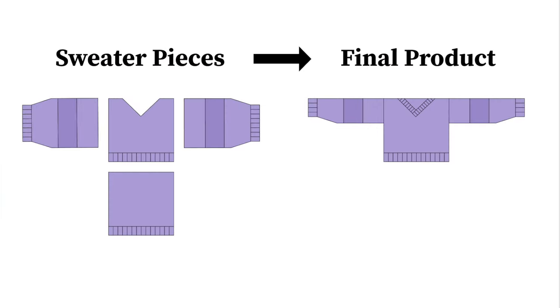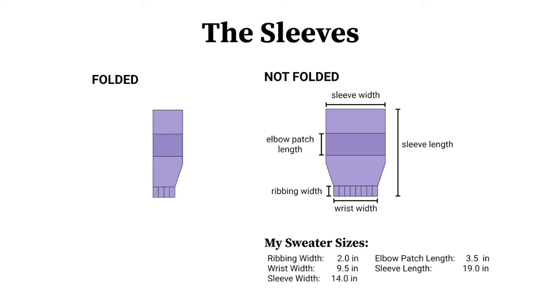The sweater will be comprised of four pieces total: two identical sleeves, one front piece with a v-neck, and one back piece. We'll start with the sleeves — here's what it looks like folded and unfolded for reference, along with the vocabulary I'll be using throughout the video. Feel free to screenshot or come back to this part if you want to know what a word is referencing on the sleeve. I have sweater sizes listed for each section — I'm usually a small or medium, but this ended up a little smaller than expected because the yarn is so chunky.